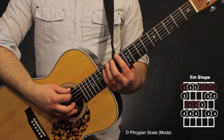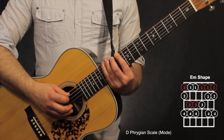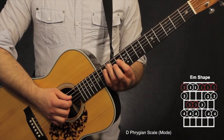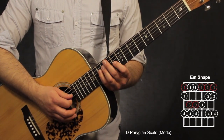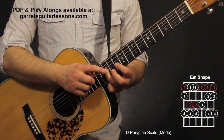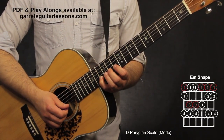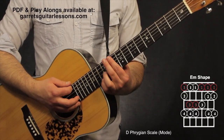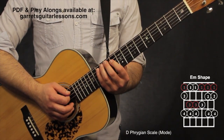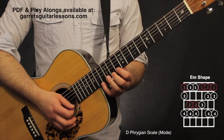The E minor shape has the 1st finger on the root note at the 10th fret, 6th string. Going 10th, 11th, 13th on the 6th string; 10th, 12th, 13th on the 5th string; 10th, 12th, 13th on the 4th string; 10th, 12th on the 3rd string; 10th, 11th, 13th on the 2nd string; and 10th, 11th, 13th on the 1st string.